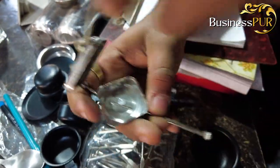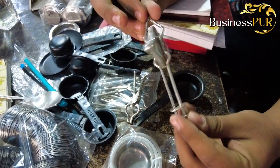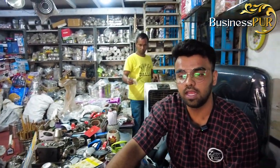Look, it's an original size and original shape. This is all my products, which I will launch in the market from time to time, and I will give you updates through videos.